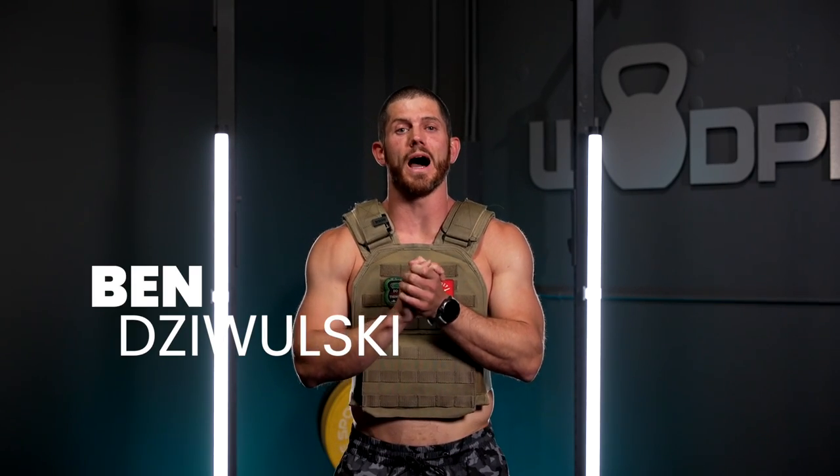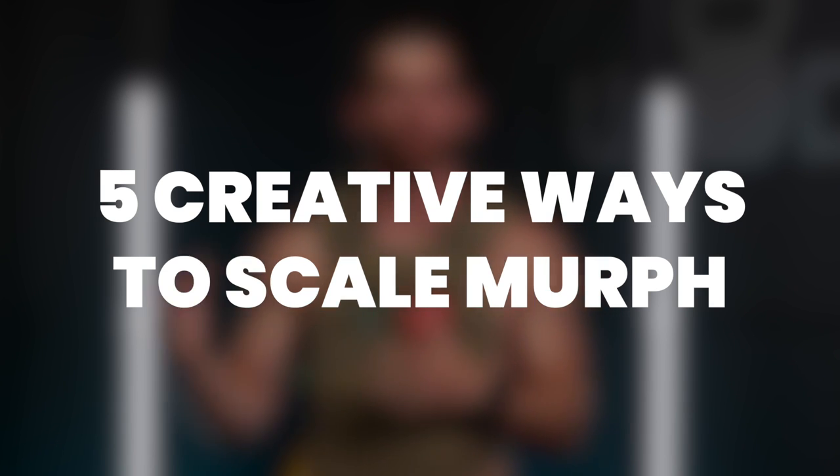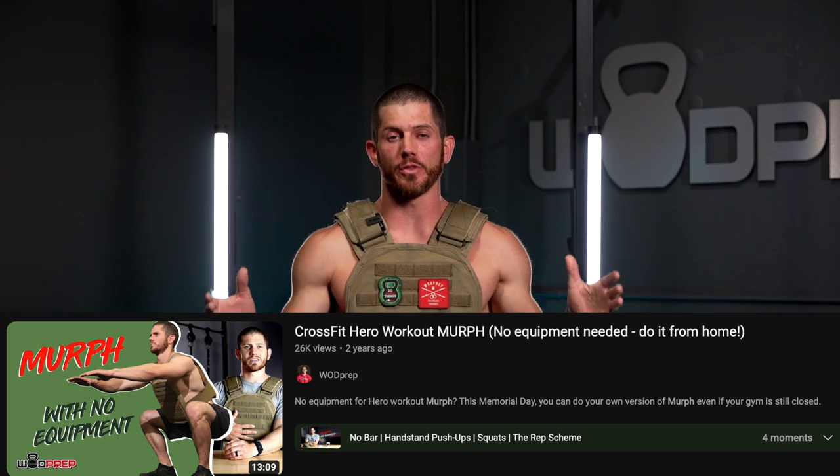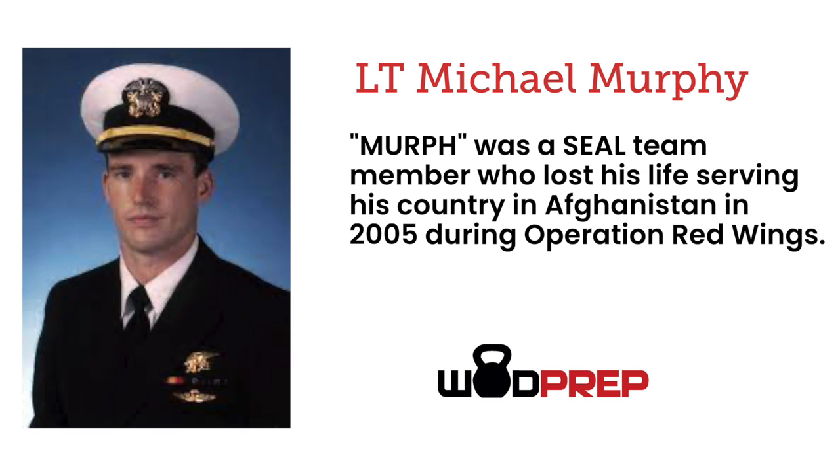Hey, what's up? This is Ben from WOD Prep, and I'm here to help you do CrossFit Hero Workout Murph. In this video, we're going to talk about five creative ways that you can scale Murph appropriately.